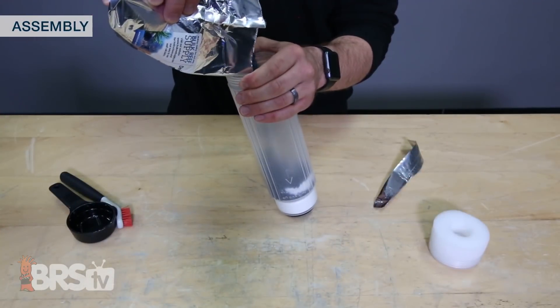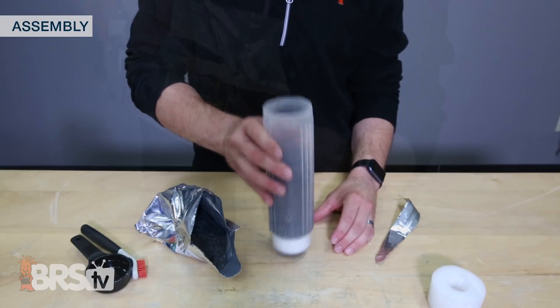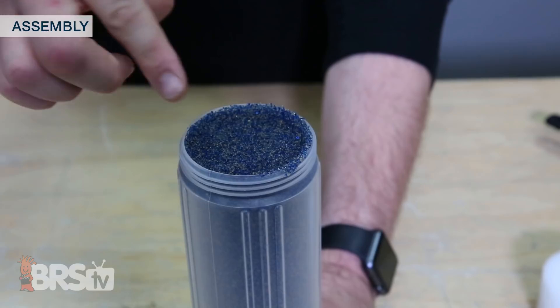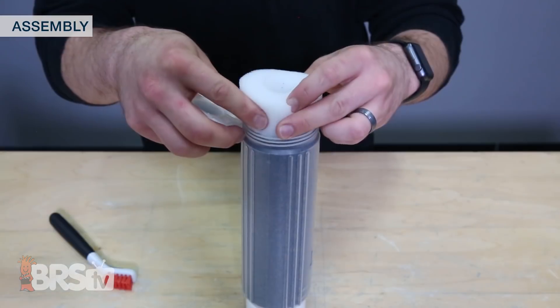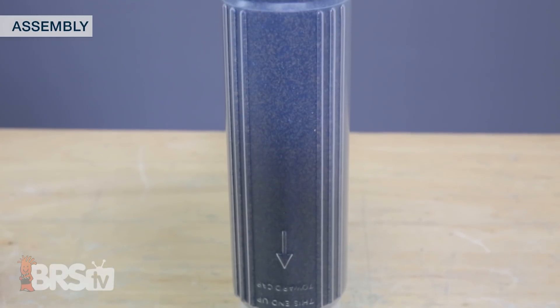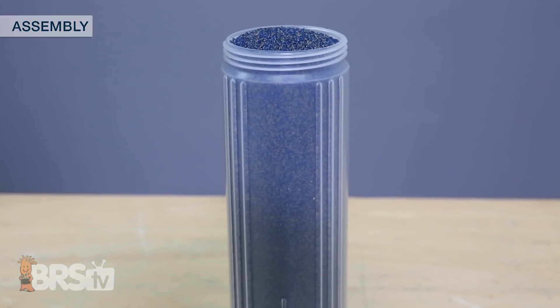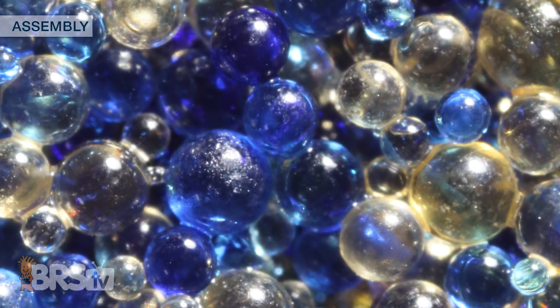Packing the resin into the empty cartridge is pretty easy. Fill it about a quarter of the way, give it a dozen or so taps, and repeat with another quarter until it is filled to the top. This only takes about a minute. Then run your finger around the edge to remove a small amount of resin, add the foam pad back in place, and screw the cap on tightly. It is better if the resin is packed in fairly tight because we don't want the resin to fluidize and separate out or stratify. There are two different types of beads inside that mixed bed resin and we want them to stay mixed.